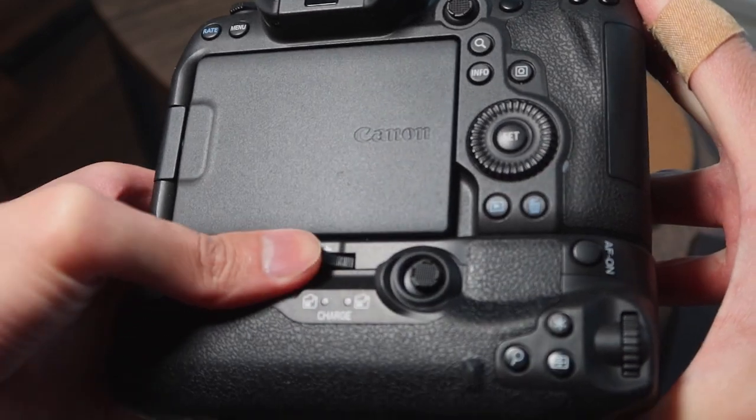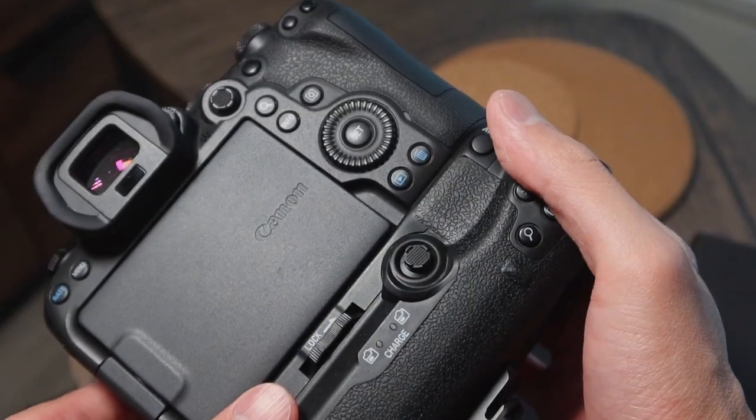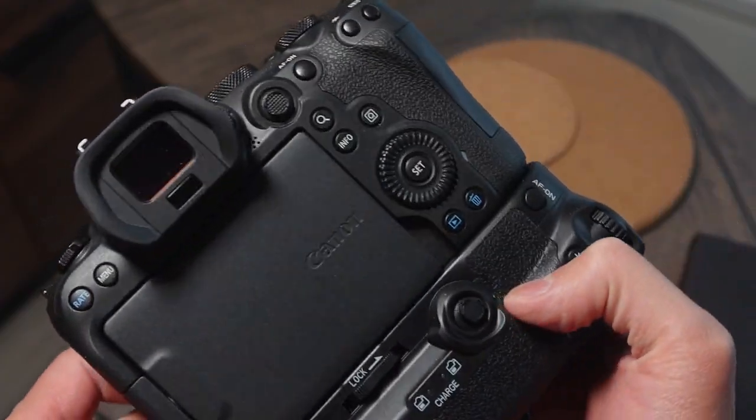I'm happy to report that everything works. The camera recognized that there's a battery grip with two batteries. All the buttons work. You can take photos and videos. There's no horrifying screeching sounds. Everything works just fine — and that's good enough already.